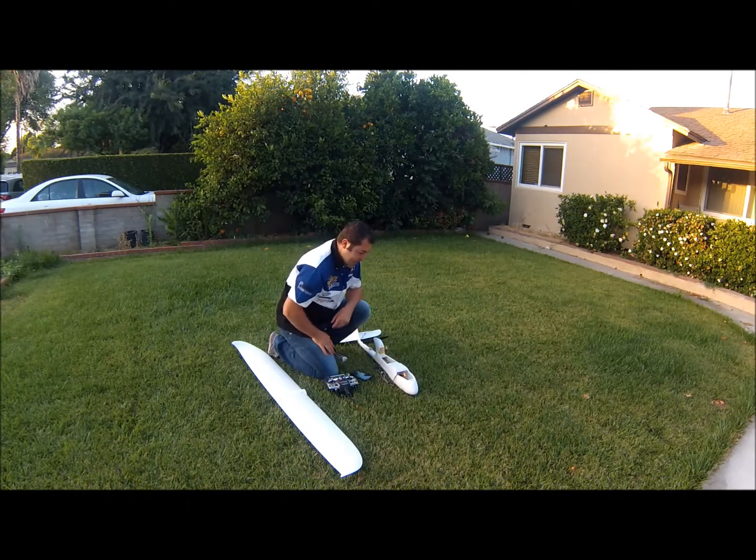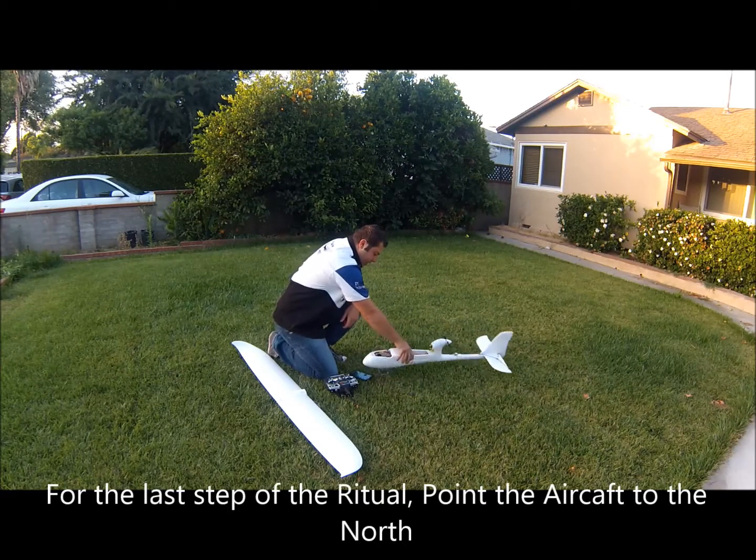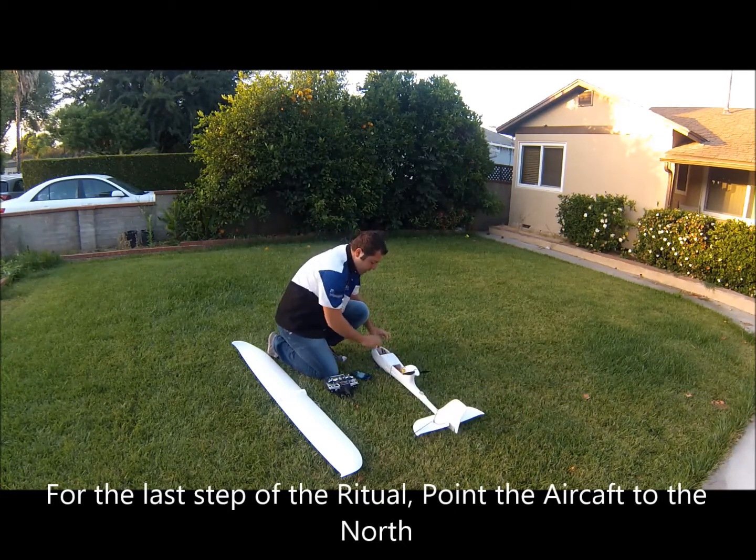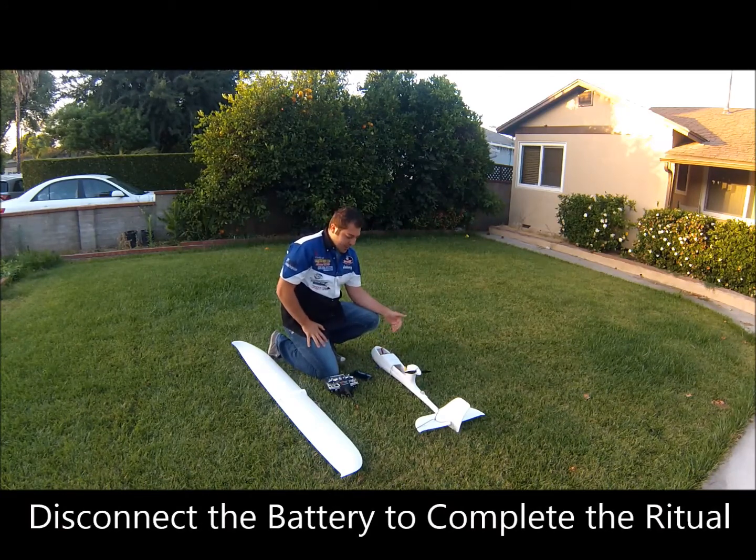Now that the fail-safe is correctly logged, turn the aircraft all the way to the north, disconnect the battery, and you're done. Your ritual is now completed.